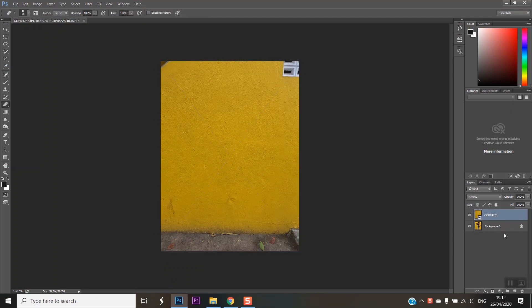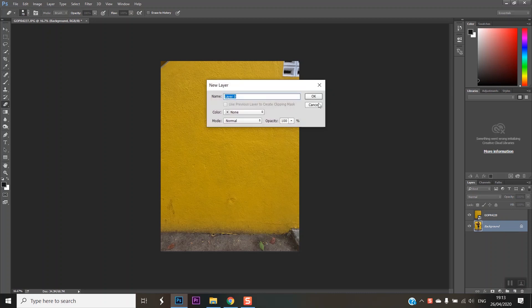Then, we can edit the photo on the background layer. We have to select the photo and edit it in the background layer. In the background layer, double-click. Then, select OK.